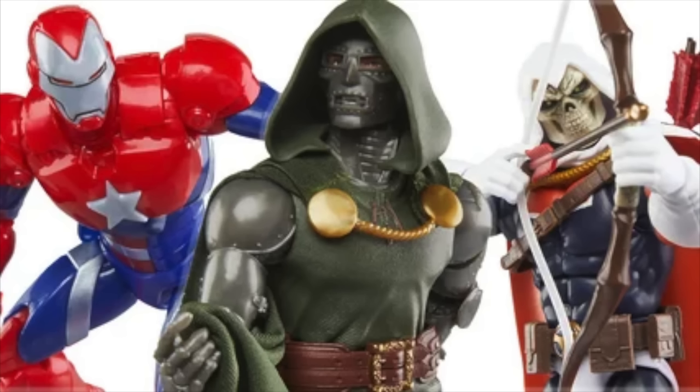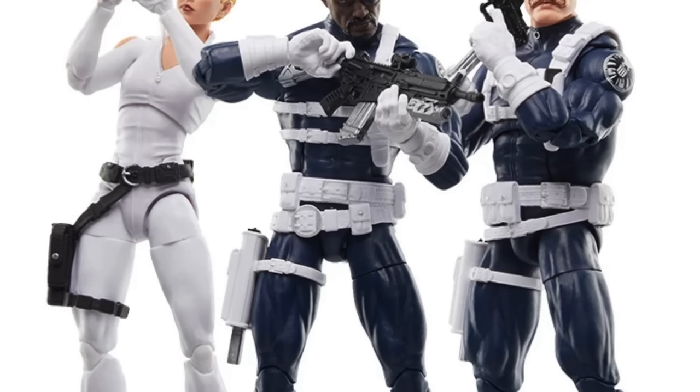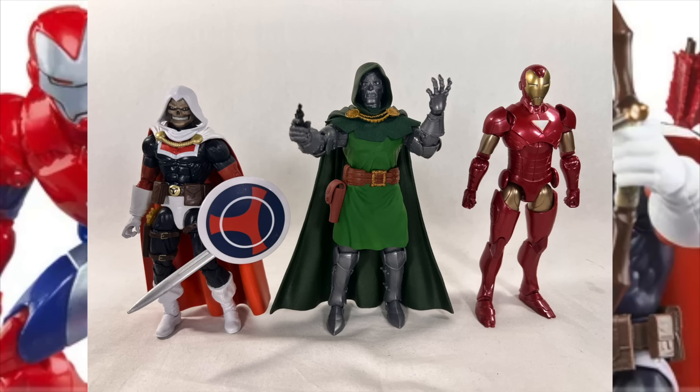Hey, what's up you guys, ShartimusPrime here giving you guys another reveal video. Today Looper revealed images of the siege comic series Cabal three-pack Amazon exclusive. We're going to talk about this a whole bunch, but first if you're trying to get your other Marvel Legends you can do so at bigbadtoystore.com — click the link in the description below.